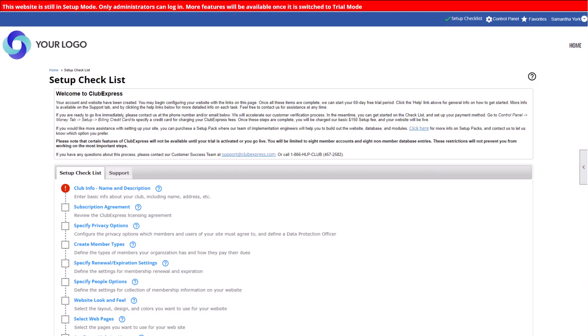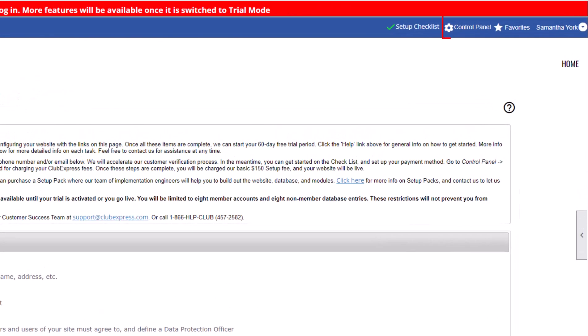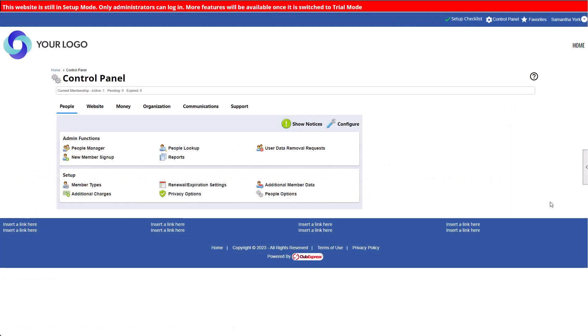Your website is only accessible to you, so if you want to add a few other team members to help you, you'll need to add them as a member, then make them an administrator. Click the Control Panel link at the top of your screen. The Control Panel is the back-end of your website, and access is limited to administrators and coordinators. You can learn more about the Control Panel by clicking the help icon. But for now, let's quickly add a new administrator.